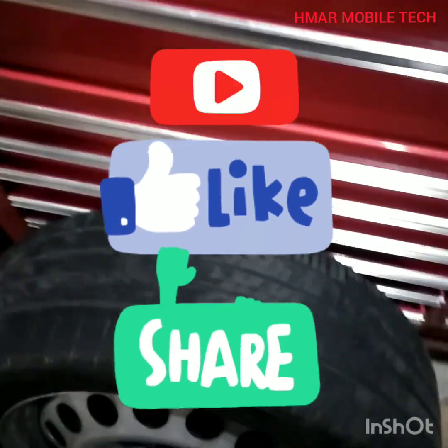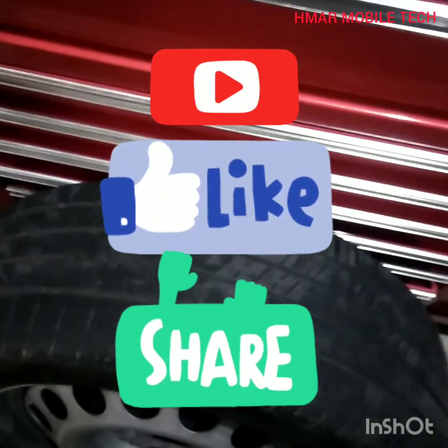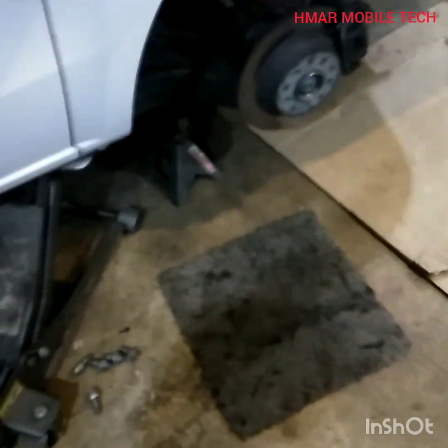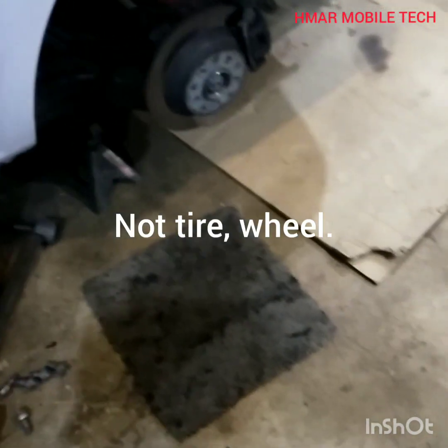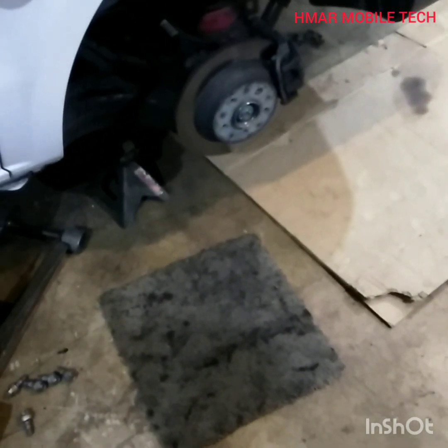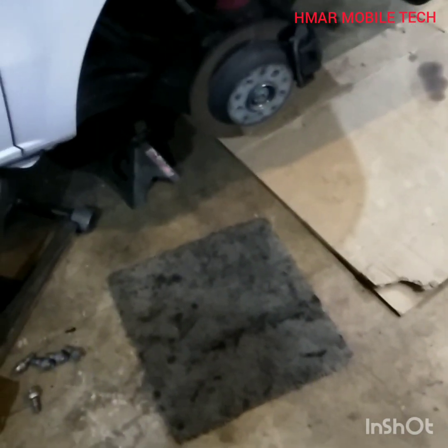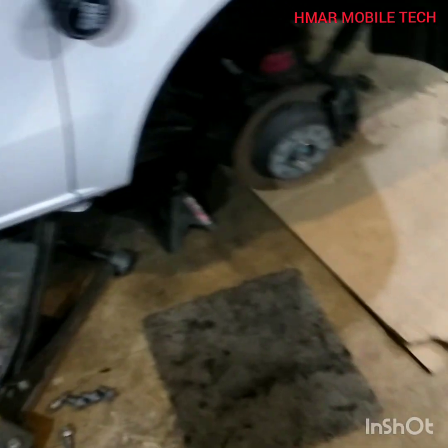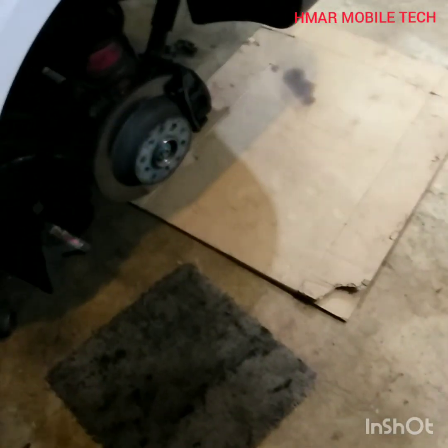This is HMAR Mobile Tech. I've got a tire off of my own personal vehicle here, and I'm not going to show the removal of the tire. But if you're going to lift up any vehicle, you need to have a jack stand that's capable of holding the weight of the vehicle. In my case, I'm using a three-ton jack stand and a three-ton jack.